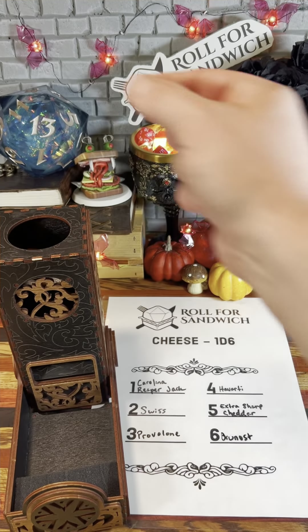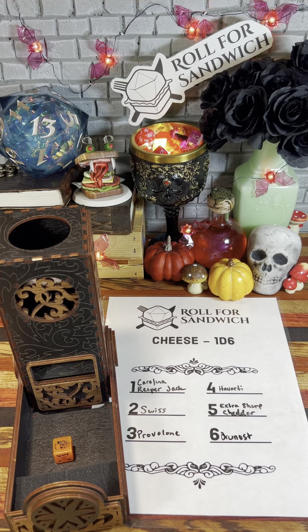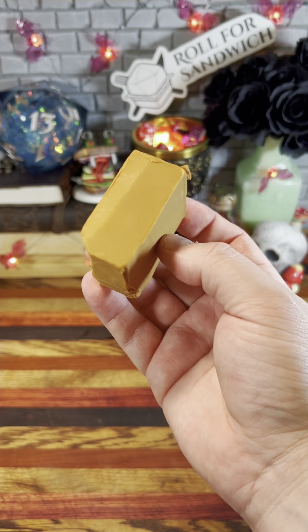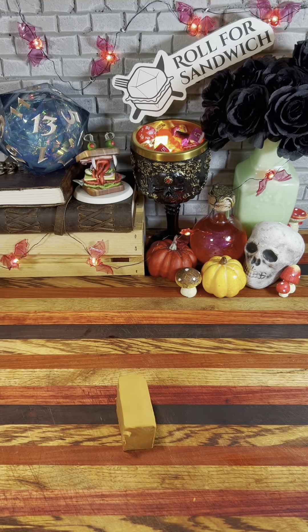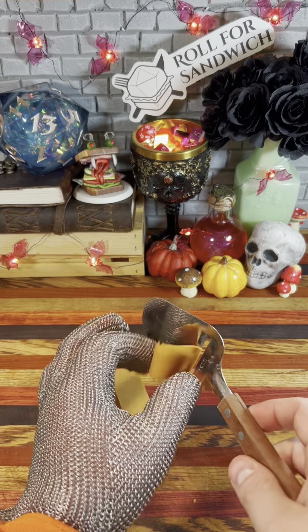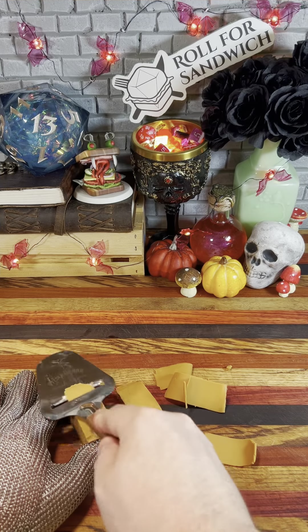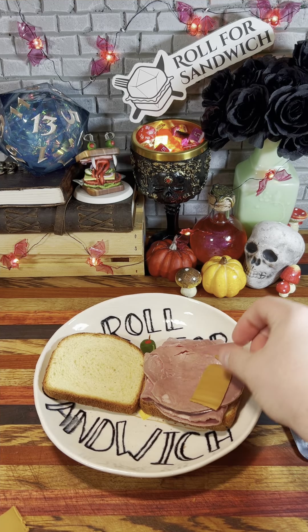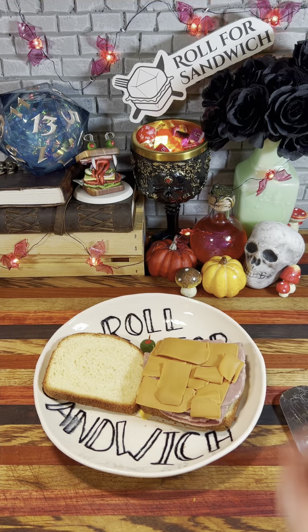Let's roll for cheese. Skull — that's a six. Brunost. The caramelized whey cheese from Norway gets another shot. It being paired with those abominable crabs was very unfair to it, so I'm happy to give it another shot today. It will be interesting to see how the sweetness plays, as that can be a good thing or a bad thing depending on what else we roll.